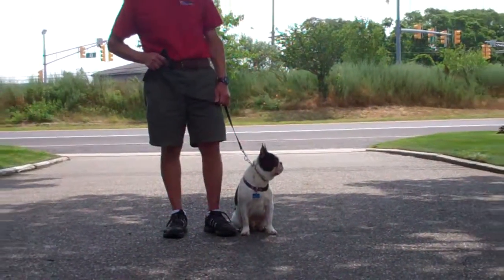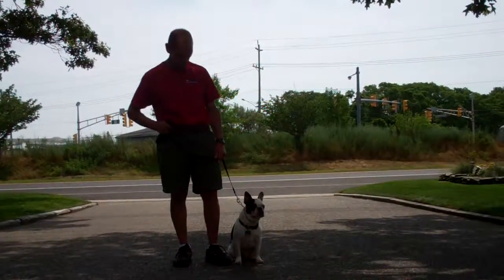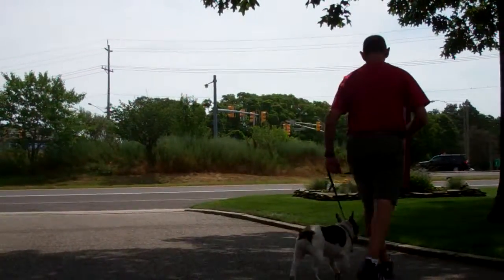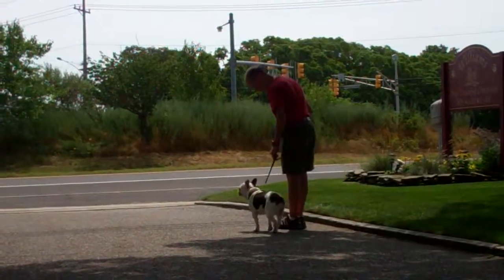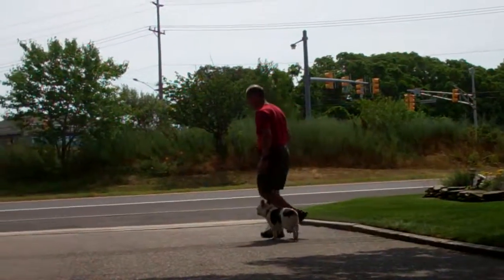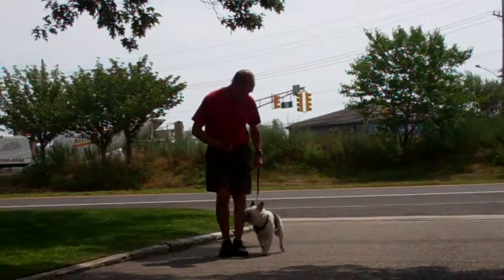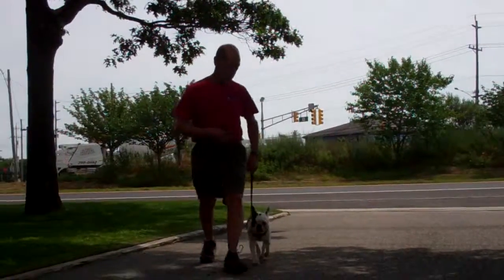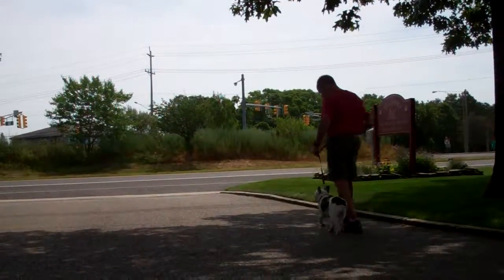Muggsy is sitting very nicely on Fred's left, which is where all of our obedience training takes place. The first exercise they're going to demonstrate is heeling, and heeling is proper walking on a leash. The command is 'Muggsy, heel.' Muggsy has been trained to walk nicely on your left-hand side, keeping pace with yourself whether it be a faster or slower pace, remaining at about your left heel position and not lagging behind or lunging ahead on the leash.